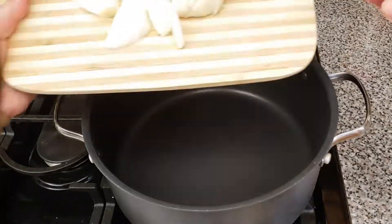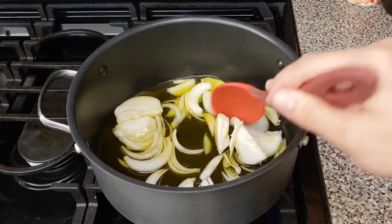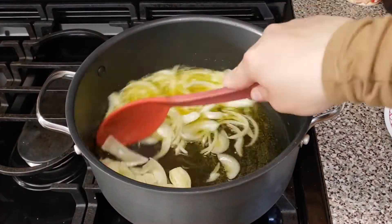Add 1/4 cup of lemon juice. Now add the onions into a pot and add 1 cup of olive oil. Sauté the onions on medium-high heat until they are translucent and soft.